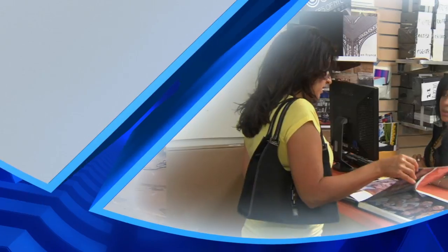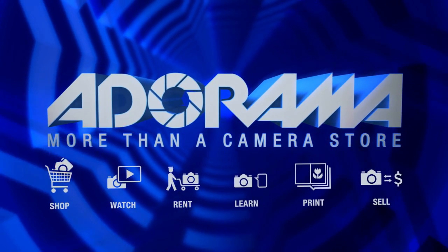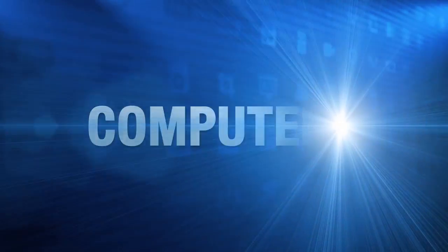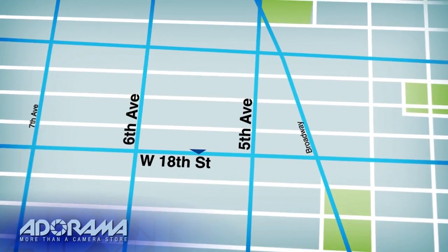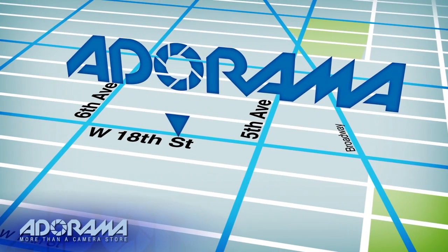This is Joe DiMaggio for AdoramaTV — thanks an awful lot, take care. For all the latest photography, video, and computer gear, visit Adorama.com. Place your order by 8pm and it ships the same day. Next time you're in New York City, be sure to visit our store located on 18th Street between 5th and 6th Avenue.